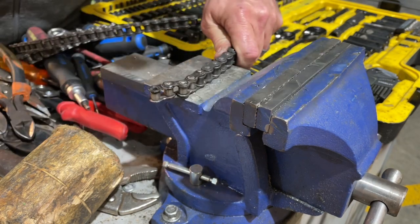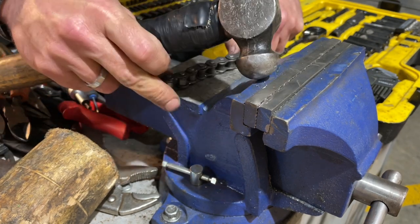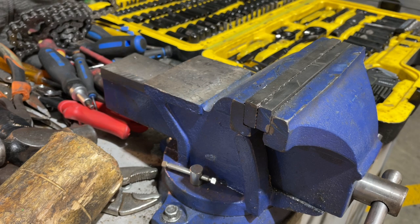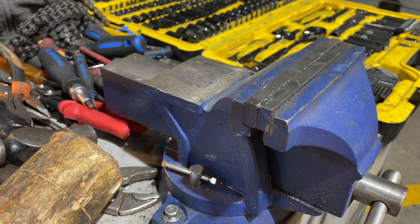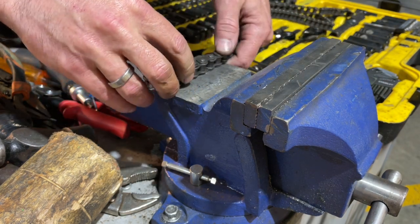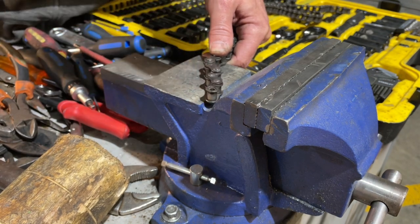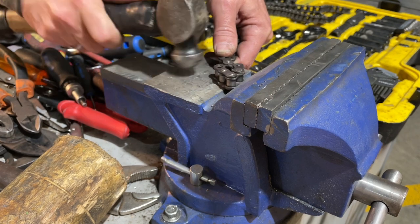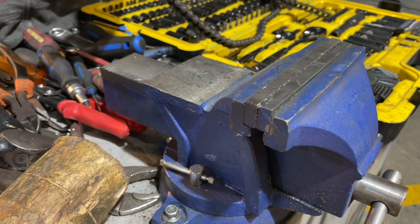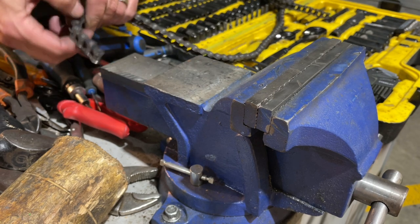When it taps all the way in, drive it down, then use the end of a ball-peen hammer and mushroom it out — like that. Then I'm going to do the exact same thing on the other side. Make sure the link is nice and tight, then mushroom the head of that. There we go — it's mushroomed, and the link is perfect. It works perfectly. Both tips are mushroomed so it won't come apart.